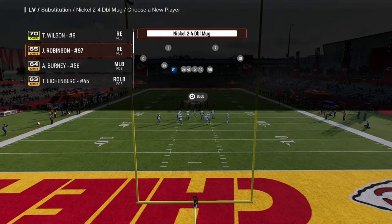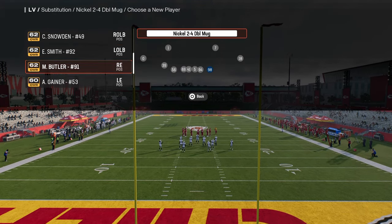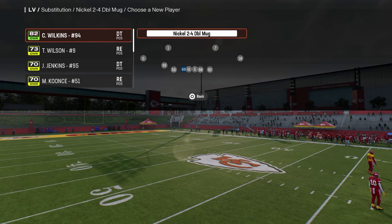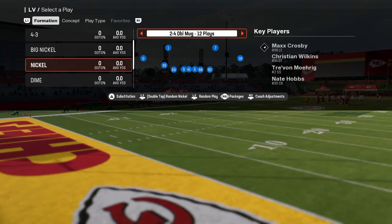One little tip I have for you is put linebackers on the outside of your play so that you can put your fast players in here at the defensive end. You want your best pass rushers at these defensive tackle positions. You need speed — good speed really makes this blitz even better.